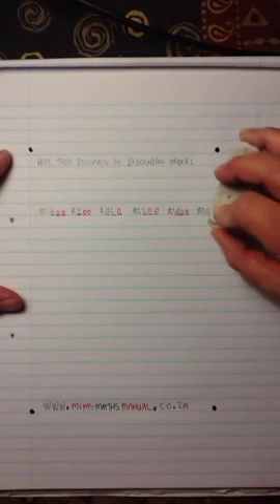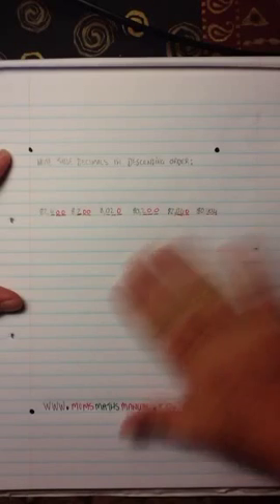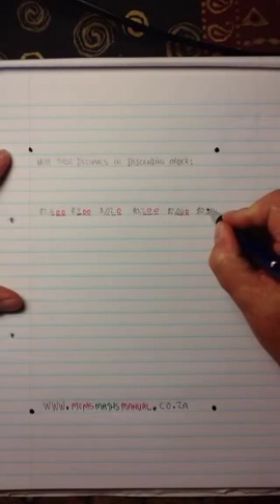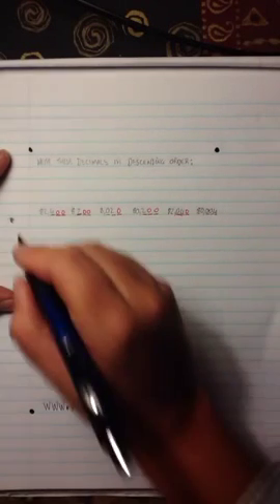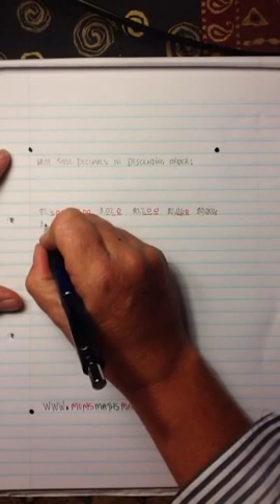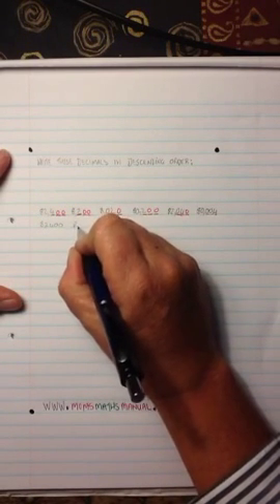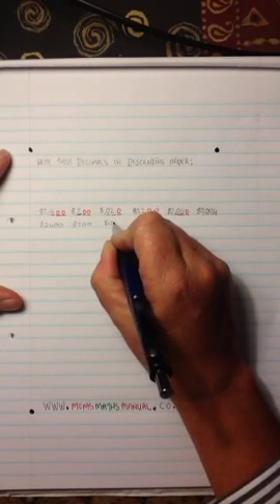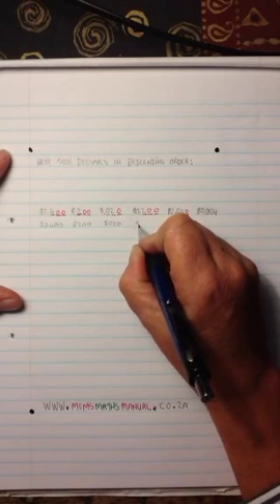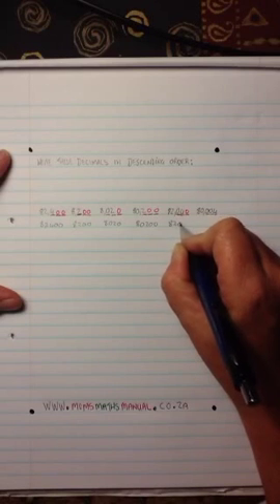The next best secret is to either rub out the comma in each one, but if I rub out the commas I'm going to lose my numbers. So instead of rubbing out the commas, it's just easier to rewrite the number as if there is no comma — all I'm doing is rewriting each one as if there is no comma whatsoever.